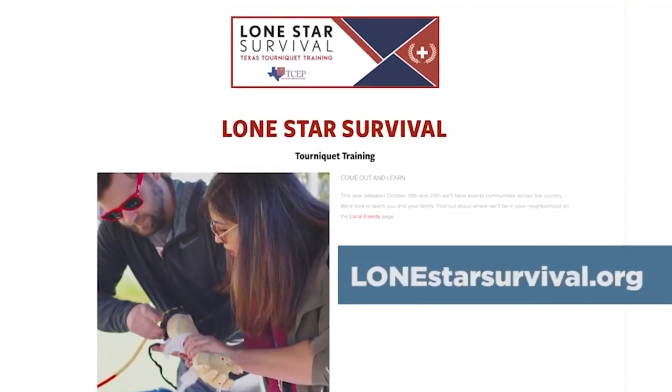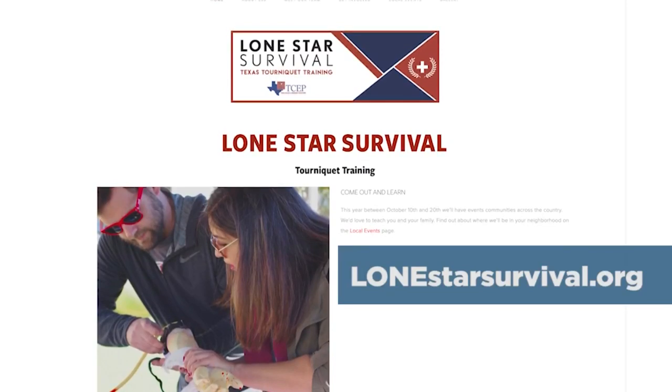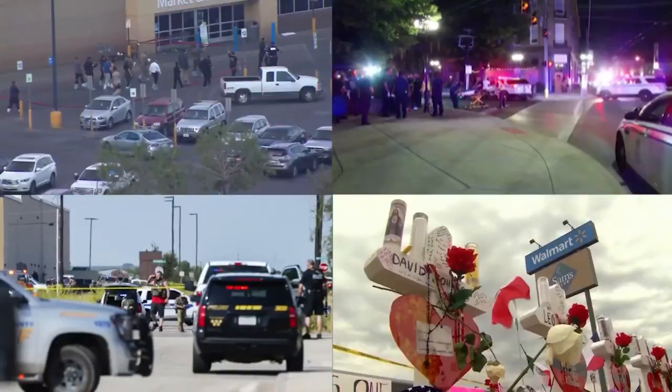The students are part of a medical student-led nonprofit organization called Lone Star Survival Tourniquet Training. Medical student Meredith Hosek says the need stems from the rise in mass shootings and other violent events in our communities, noting there has been increased interest in learning how to do it with the recent occurrences.